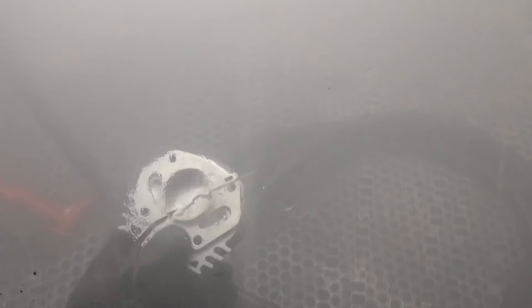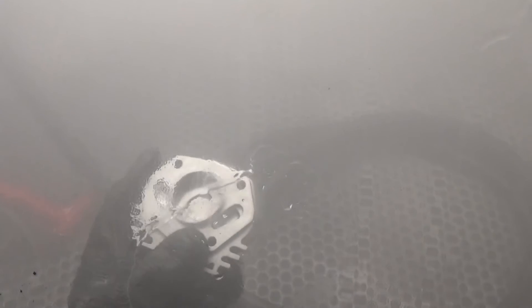Okay guys, so we're done. We're going to pull this part out after we rinse it off a little bit more, air dry it, and then we'll come back and check the surface roughness again of this particular sealing surface and see if it's changed at all — hopefully for the better. We'll be right back.